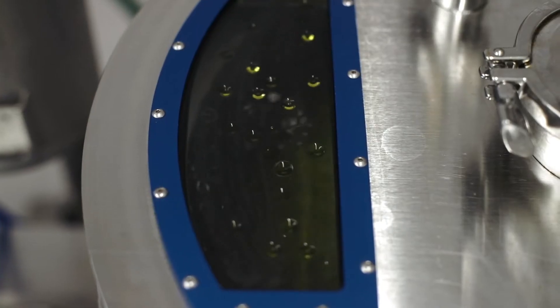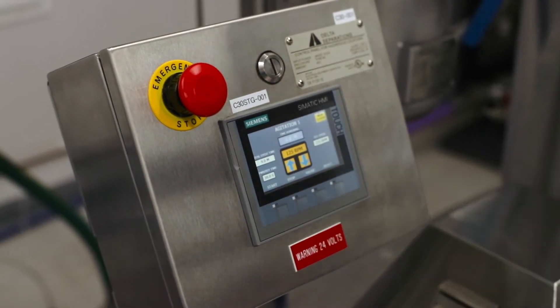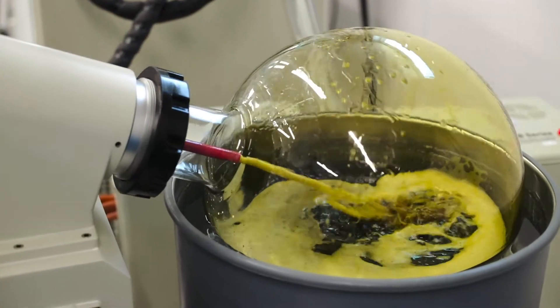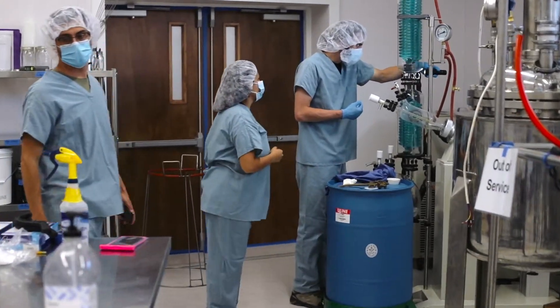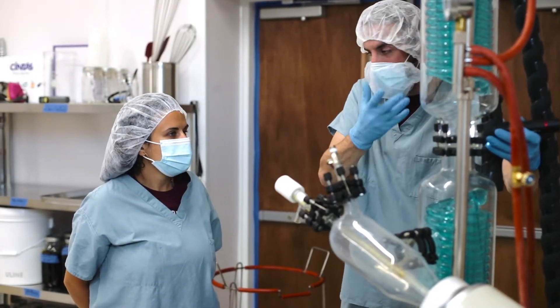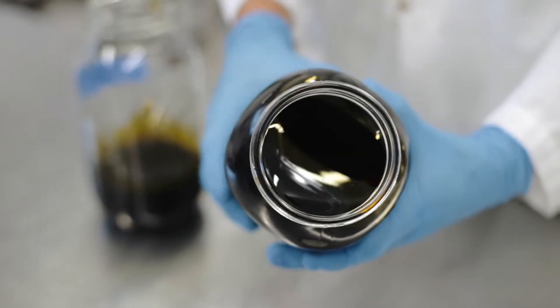In the next step of the process, we remove the ethanol by slowly heating it so that we are left with pure organic hemp extract. As the ethanol heats up, it vaporizes and then condenses on cold coils. We do our extraction under very low heat, as cannabinoids and terpenes can be burned off at higher temperatures.